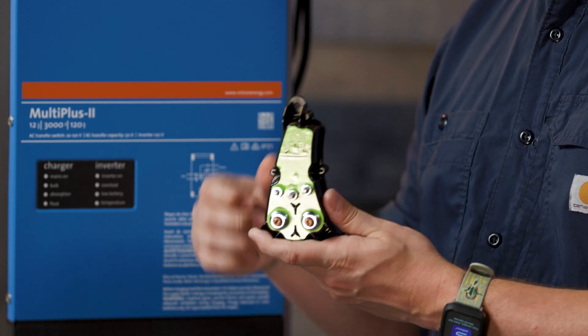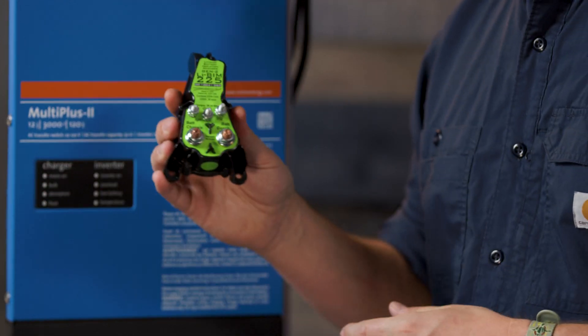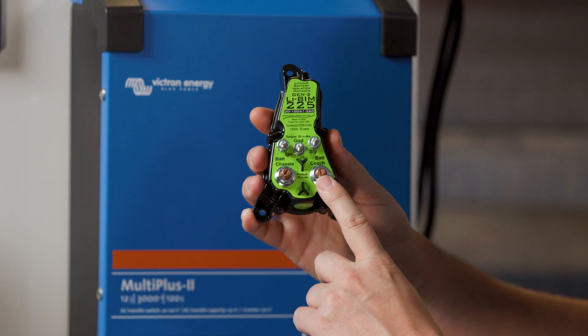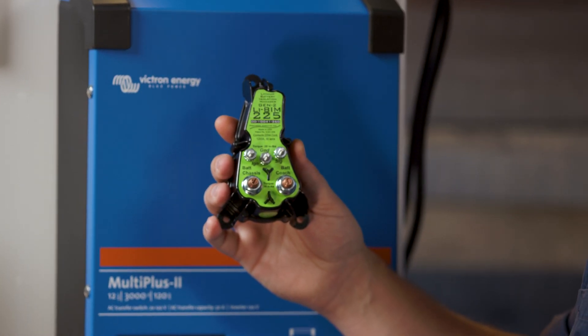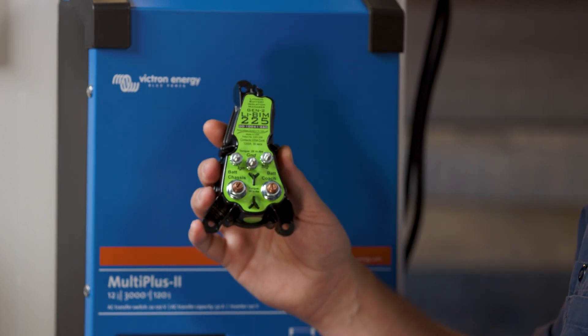When you turn off your ignition, it's cutting off the two systems so they stay nice and separated. Very straightforward on this one — you've got your chassis battery, your coach battery, and your ground in the middle. Those are the three connections you need to make sure are nice and secure. Other than that, the remaining connections are just for functionality on your specific system.